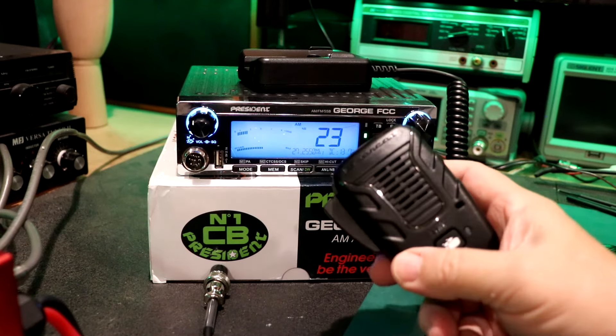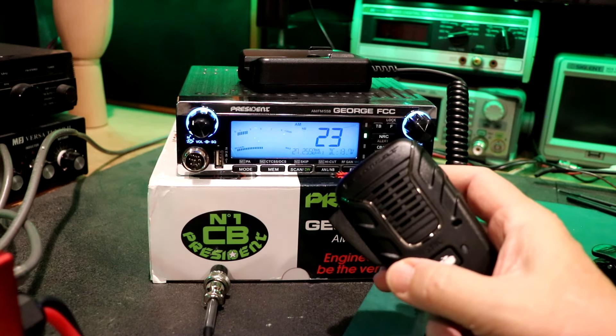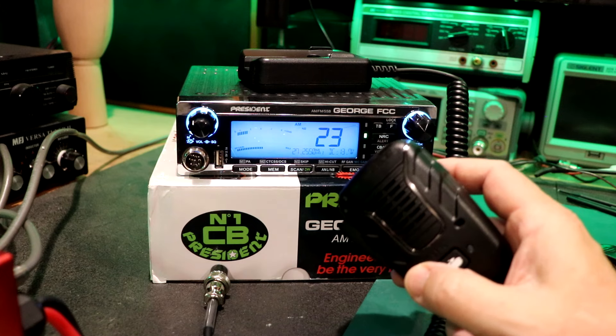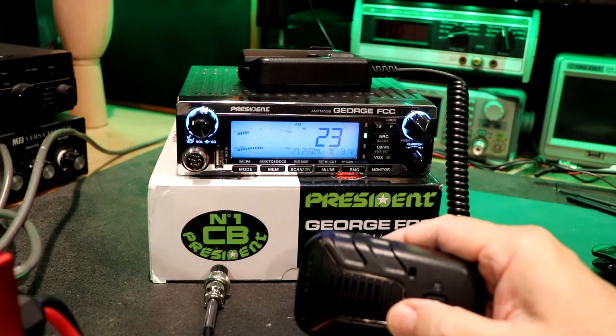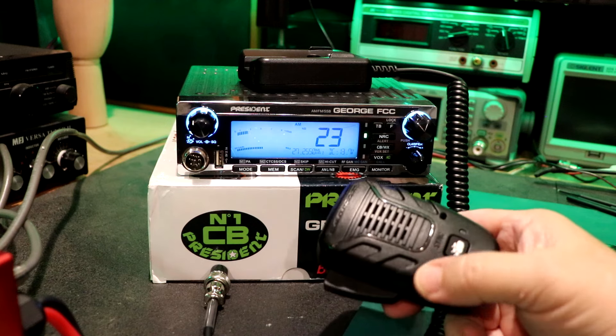Hello, 390 Wagon Master here. I'm going to show you guys how to sync up the Bearcat BC906W wireless microphone to the all new President George FCC. I know I've had a couple viewers ask me, will these two devices work together? And yes, they do, and they work together very well.